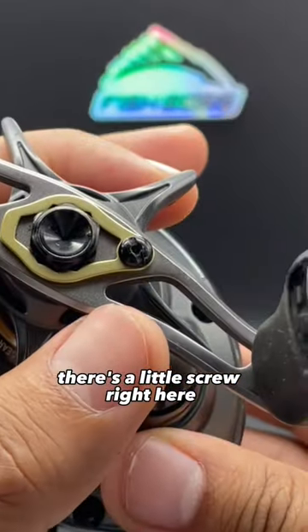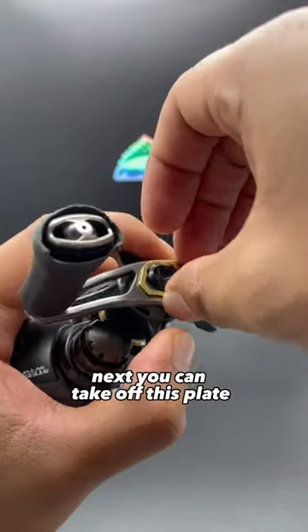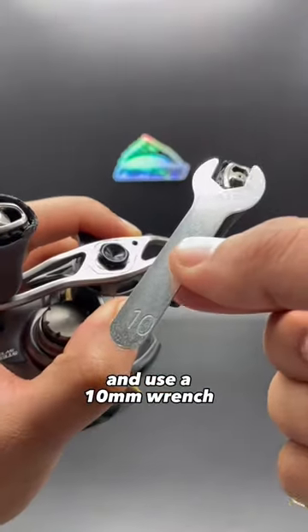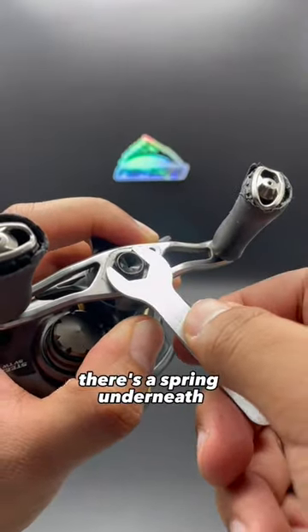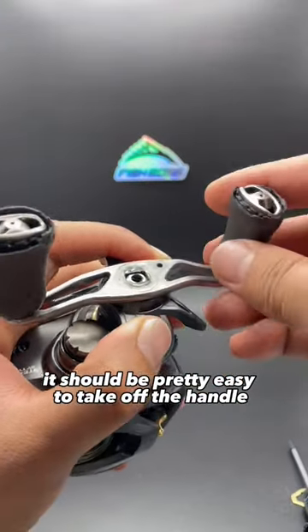On every bait caster there's a little screw right here. Undo that screw and make sure to hold down your star drag. Next you can take off this plate and use a 10mm wrench to undo this part right here. There's a spring underneath, so that's why you need to hold on to the star drag. After that's off it should be pretty easy to take off the handle.